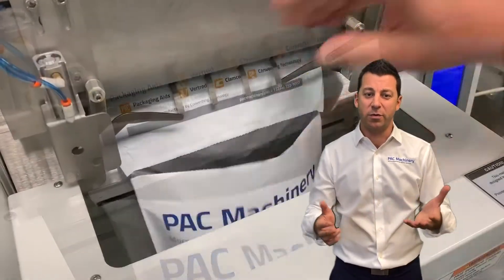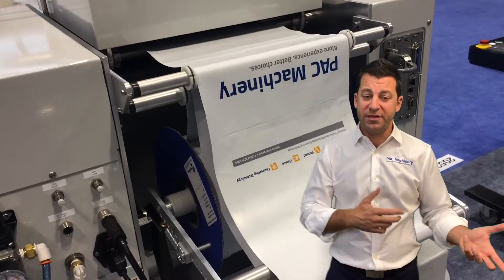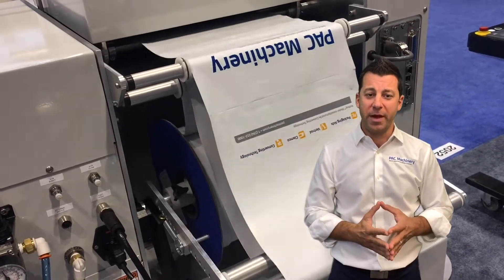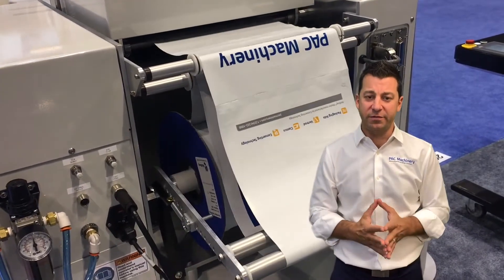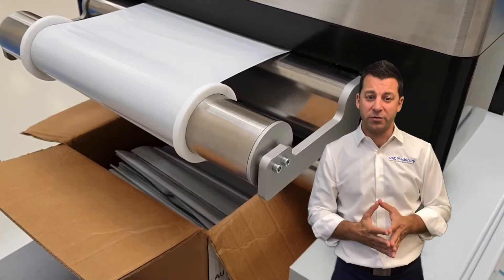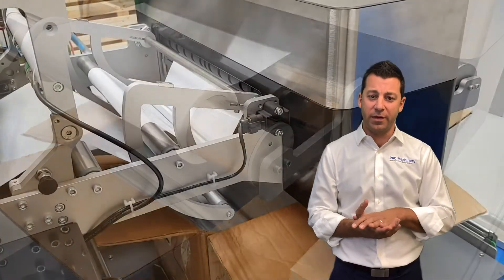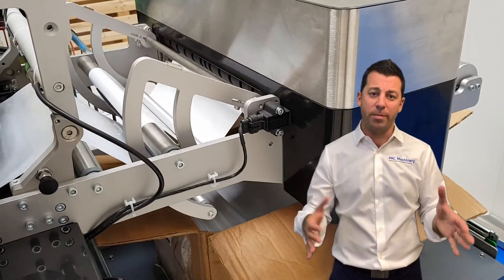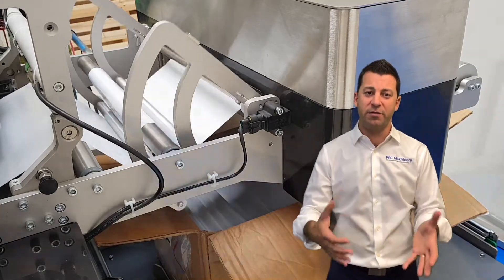The R1285 also works with bags up to 12 inches wide as well as variable length. These tabletop baggers work with pre-opened bags on a roll, which are on a strip and opened up as you can see in this video. Floor-standing baggers work with what we call pre-opened bags in a box — fan-folded in a box. The advantage is that you can get more bags, less changeover, essentially more bags per box than you have on a roll.